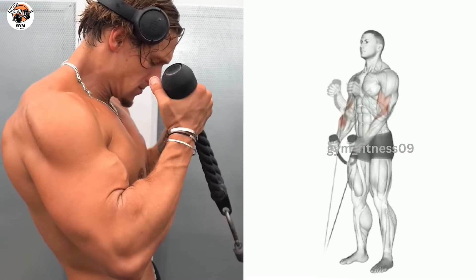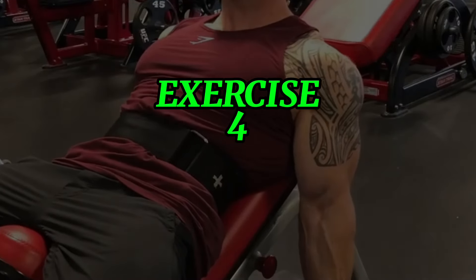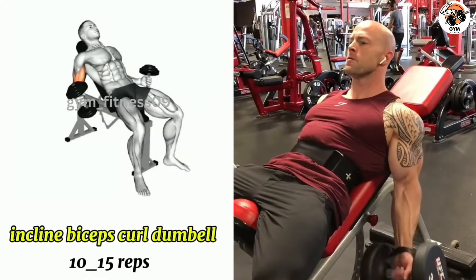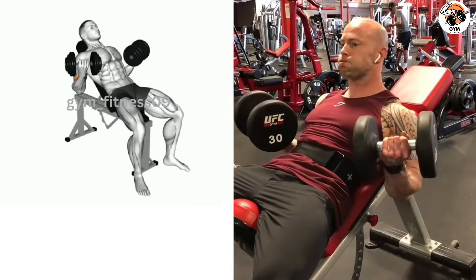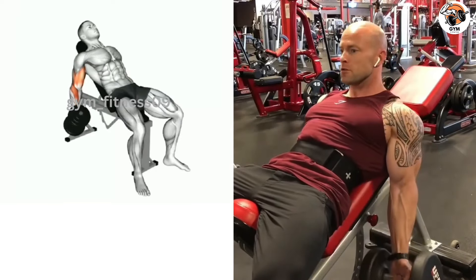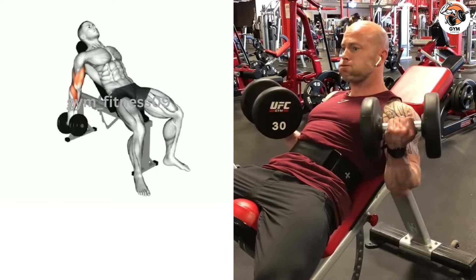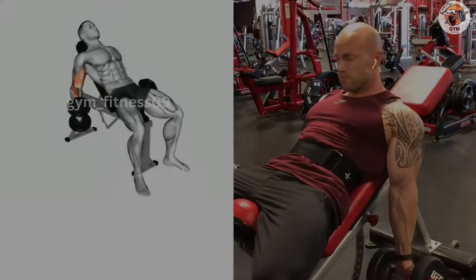Incline bicep curl dumbbell exercise. Set an adjustable bench at a 45-degree angle and hold a dumbbell in both hands. Keep your upper arms stationary throughout the exercise. Exhale and curl the dumbbell upward toward your shoulder by flexing your elbow.